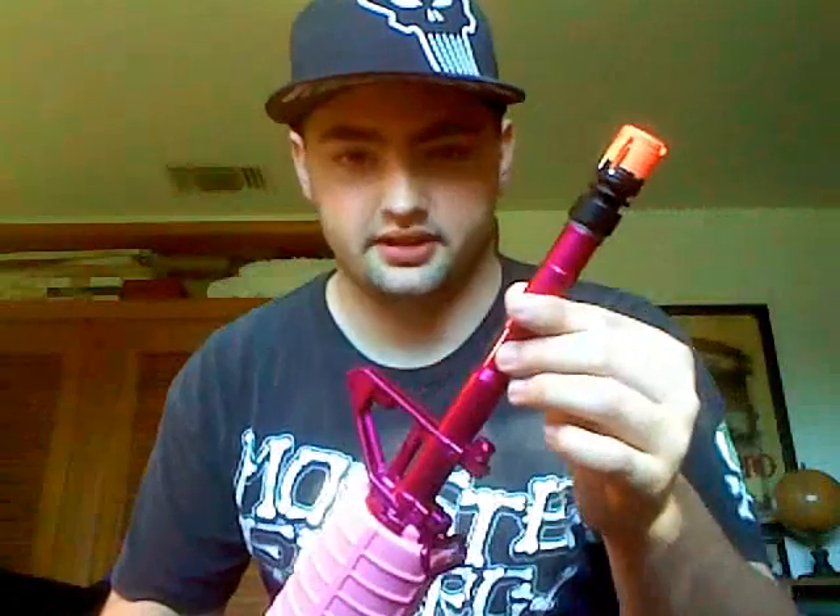As for the front, something they advertise and show — the flash hider is not the same color as the barrel. They show it to be the same color, but as you can see, it is black and orange.